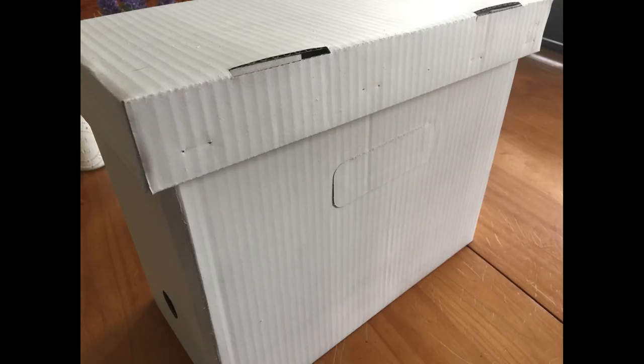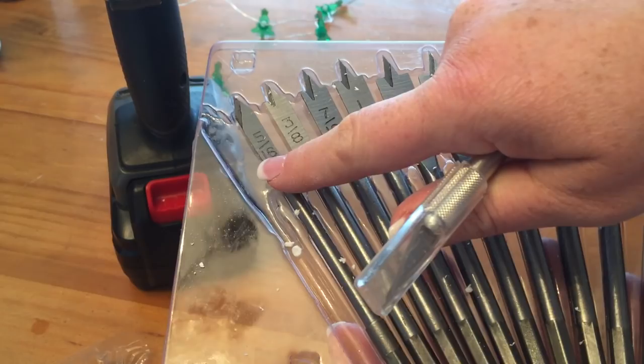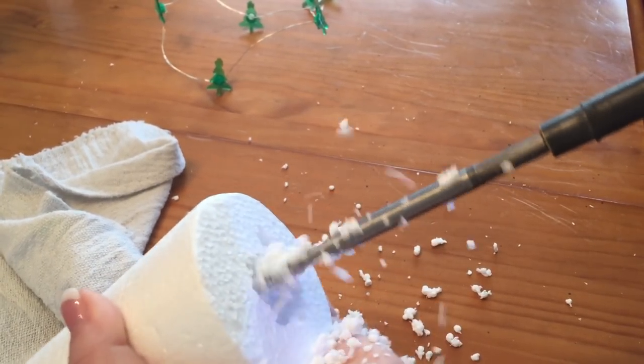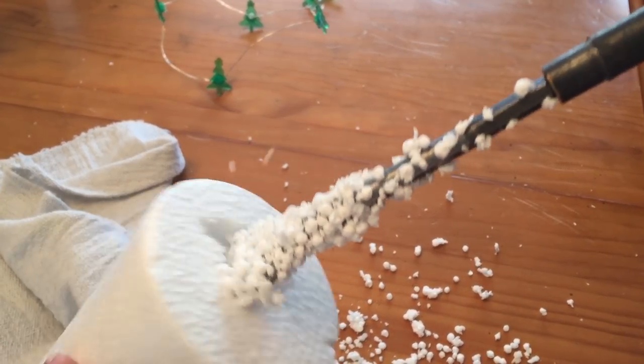Step one: spray paint your box. This took two coats and was easy to do. While it dried, we do step two — open up the cone and figure out where to hollow out the center, because we're going to fill it with lights. You don't have to do this if you don't have the tool; you could just use a knife. I used drill bits my husband had for the first one, and just a knife for the second — it wasn't that hard, just a little time consuming.